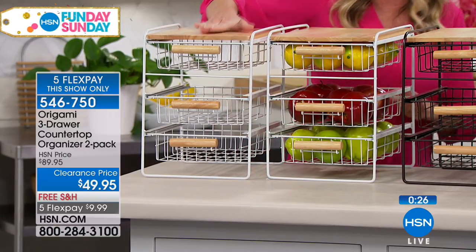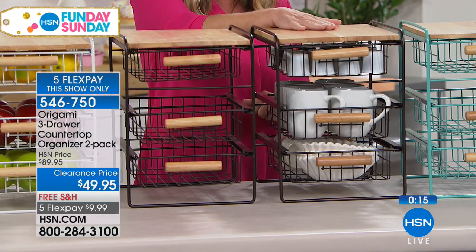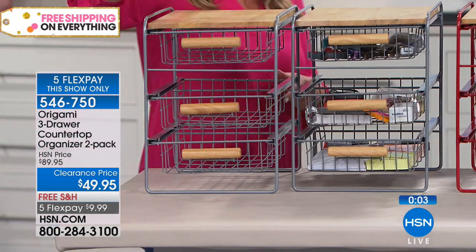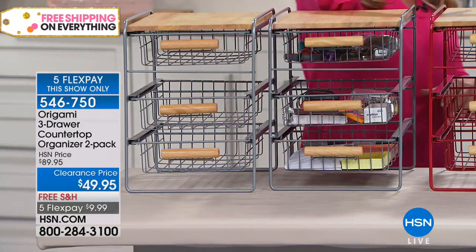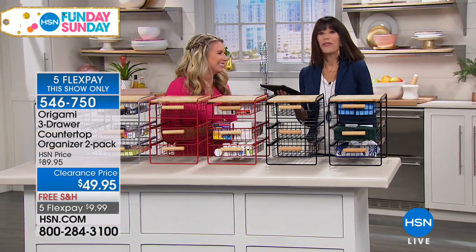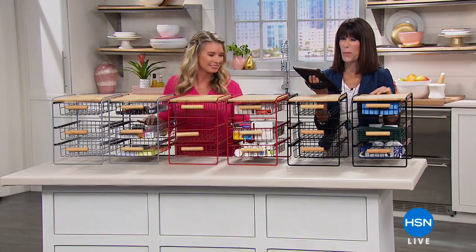So we'll go through the colors again. Laundry room or kitchen with the beautiful white — that will be sold out in a heartbeat, very clean and sleek. Vintage bronze for your office or coffee station. Bright turquoise for any kid's room or nursery. All powder-coated steel. We've got silver — great for your garage, a tool shed, or junk drawer. You're getting two. Red — number one accent color in the kitchen, great for spices or medicine. Black — indoor or outdoor, great for sponges underneath. Like 12 different ways you can use this! FlexPay begins at $9.99 but only for this show. Thank you so much Tracy — Fun Day Sunday continues with more exciting opportunities.